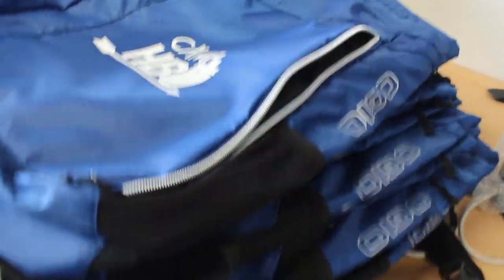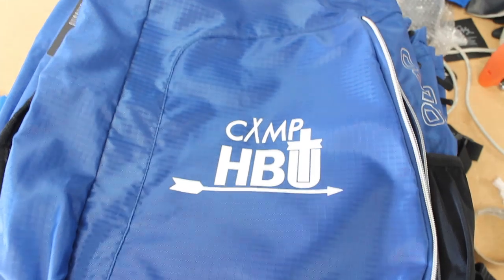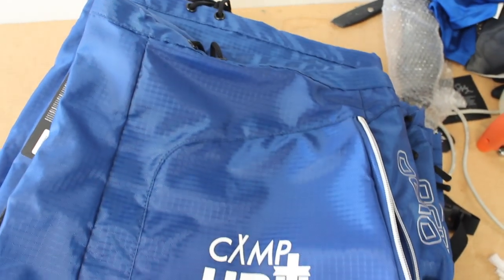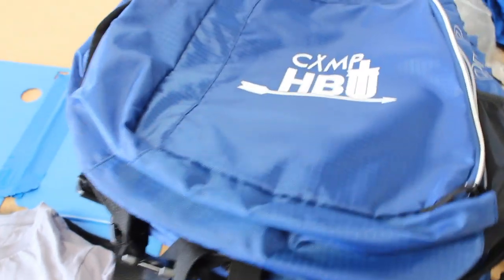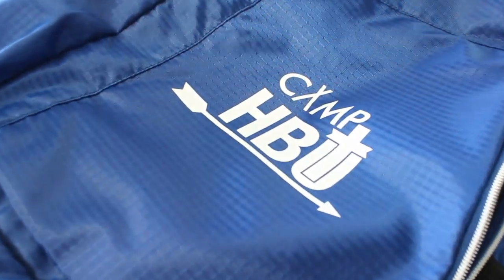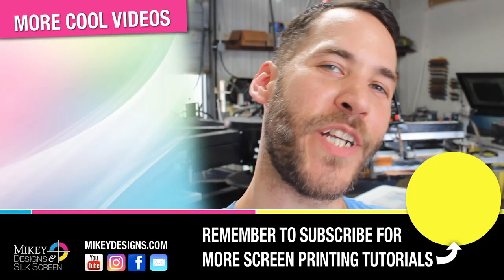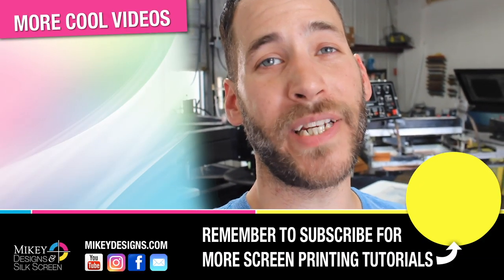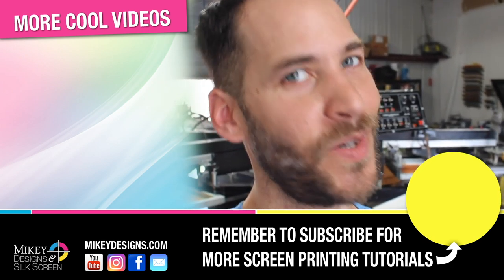Here are the finished bags — all 23 of them — and they came out pretty nice. Nice and centered, everything looks level, and I think our client will be very happy with them. That's about it for this video, guys. I hope you learned a little something. If you're new to the channel, be sure to subscribe. Until next time, we'll see you later.